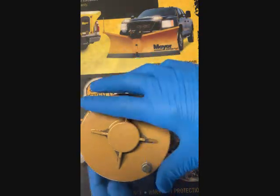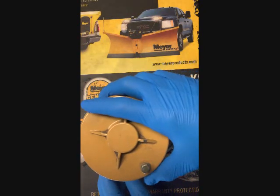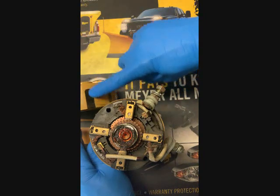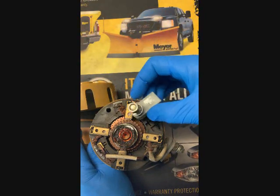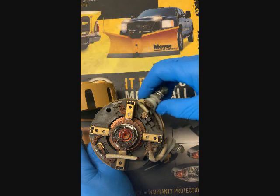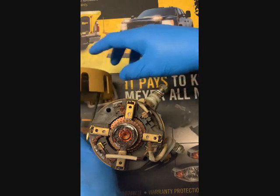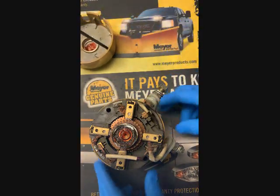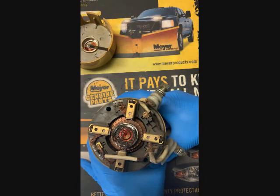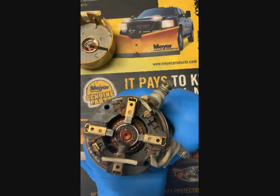So when the cap is removed, these slots — the lugs — slide in. There's usually a lot of paint built up in the groove and you're gonna have to pry them out of there. Basically what happens is when you go to remove it, the armature stays put and all your brushes shoot out.